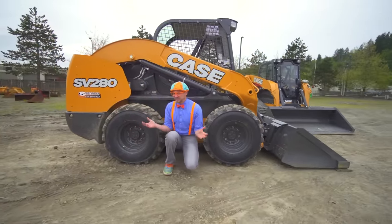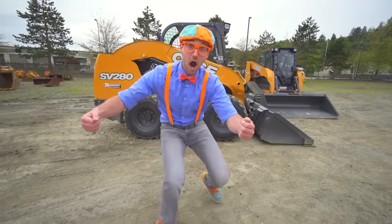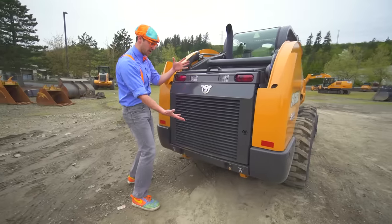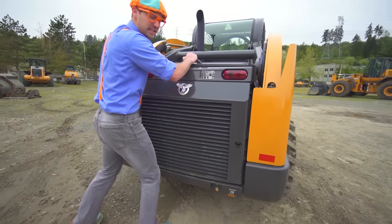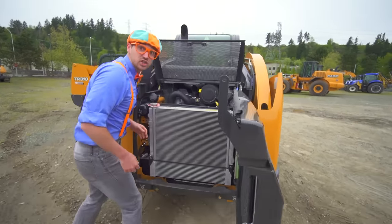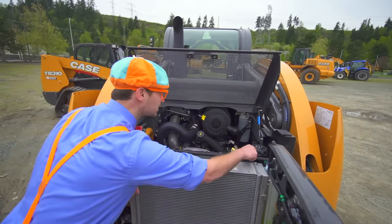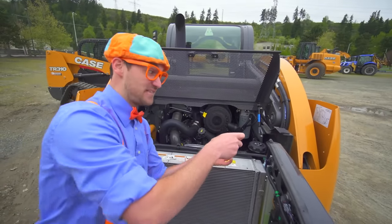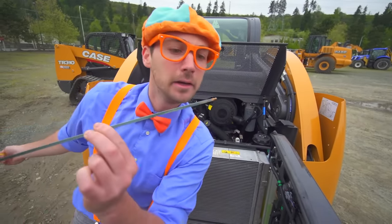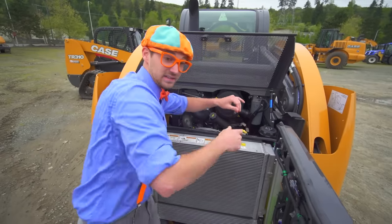These are the wheels and the tires. Back here is where the engine of the skid steer is. Check this out — we have the radiator, where you put the oil, the diesel, the air filter. And my favorite part — where you check the engine oil. Do you see it? Yep, looks pretty good. Let's put that back. Okay, let's close this.